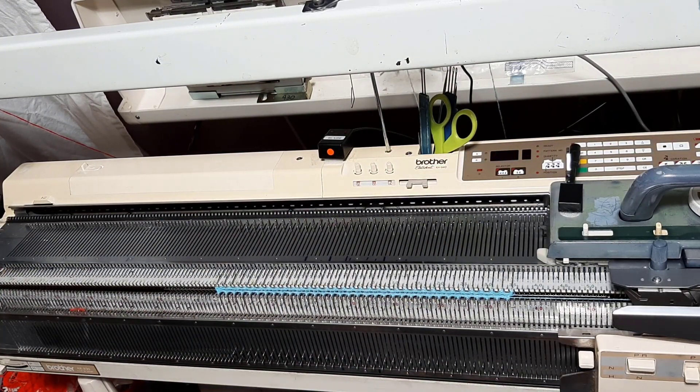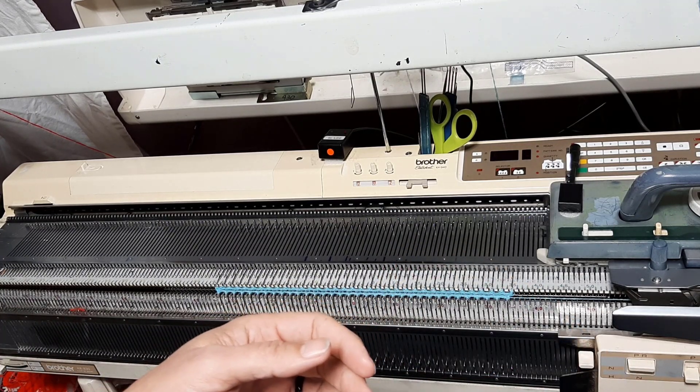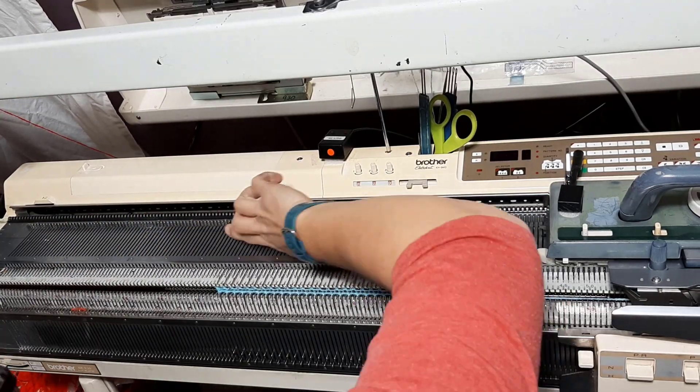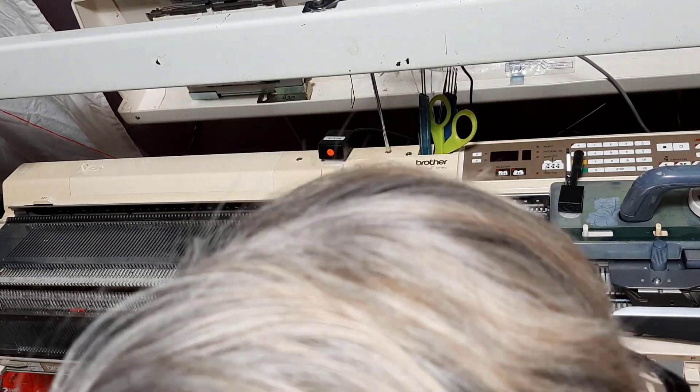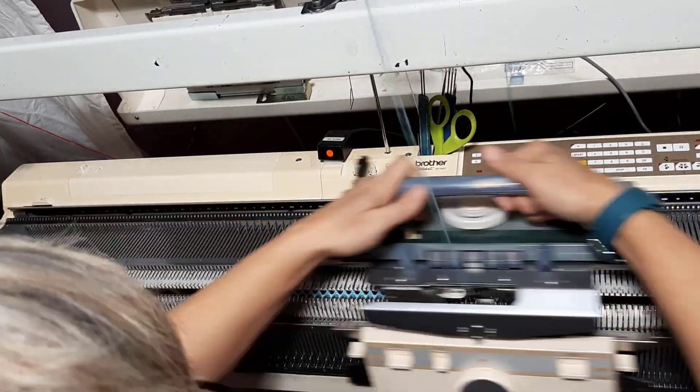Oh nuts. So I forgot to take it out of PR. I'm going to back it up the two rows and then we'll come back and do the proper 30 rows. Well that was naughty. We're all backed up. We're at zero zero zero zero three three. Now we're going to go. So, 30 rows.